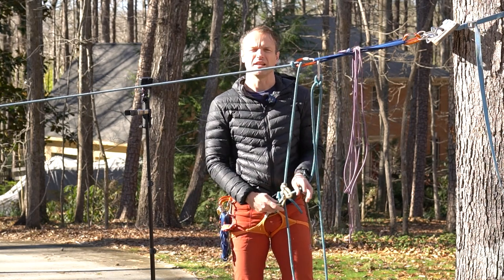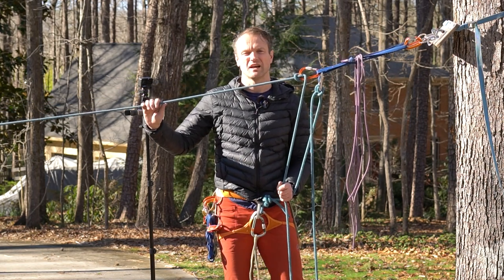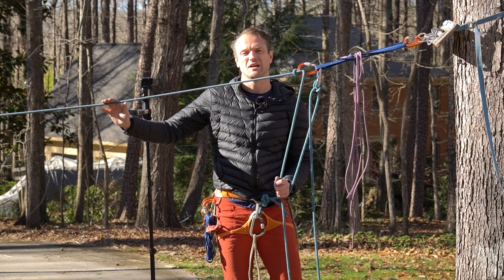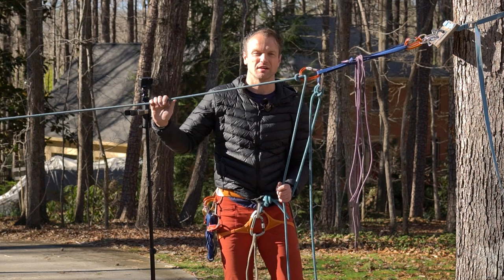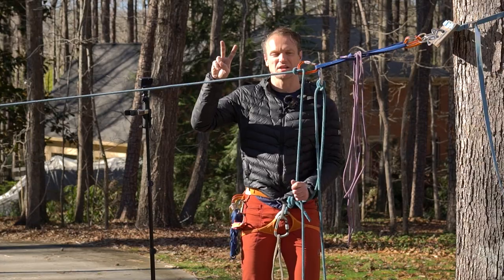I hope you found that video useful on lowering past a core shot or a knot pass. I will probably do another video on how to lower past the core shot when you're rappelling to follow your climber, but you can definitely use this in a scenario where applicable. Be sure to like and subscribe to our channel and tune in to the next rescue series video — we'll catch you out on the crag.